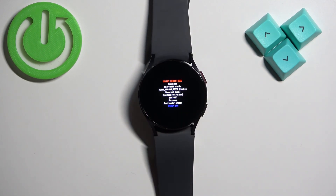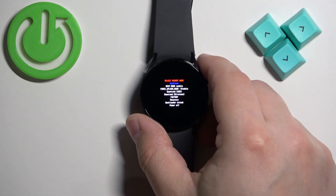If you want to exit this menu, you can select power off or continue option depending on what you want to do with the watch. If you want to reboot into the system, select continue.